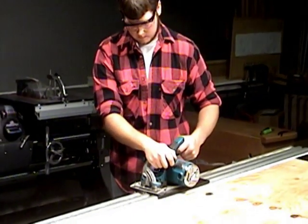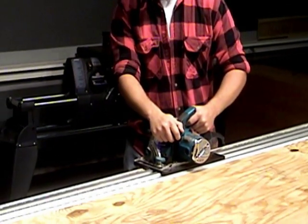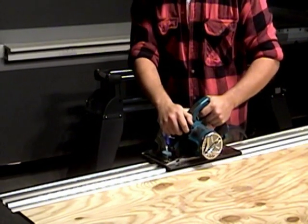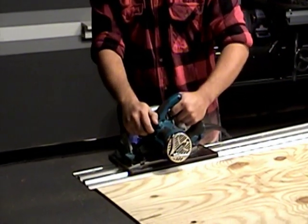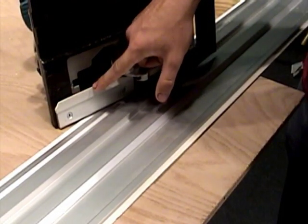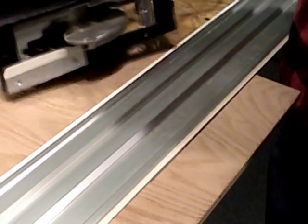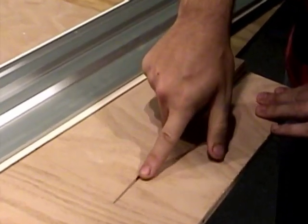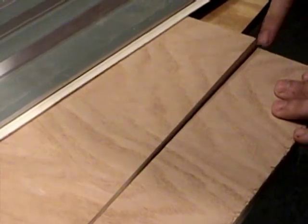Rip or cross-cut four by eight sheets of plywood, MDF, or particle board with cabinet saw precision. Craft a bookcase or remodel a room. Build a storage shed or deck, or even rip or cross-cut dimensional lumber. The polyvinyl strips that hold your TrueTrack rails in position also serve as a zero clearance insert, making both sides of your cut chip and splinter free — a big plus when working with expensive veneered plywoods.